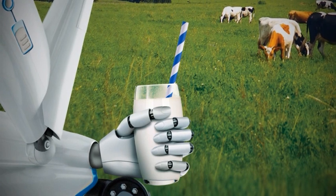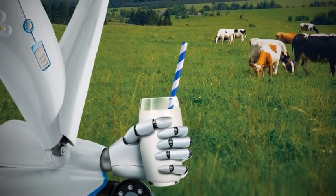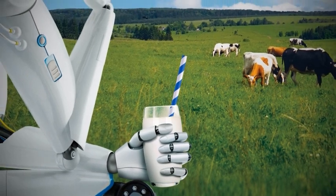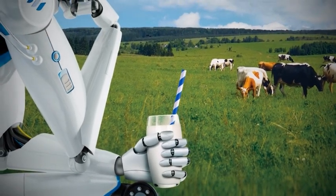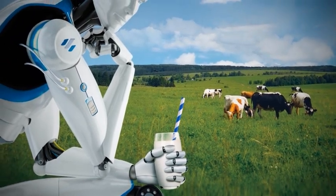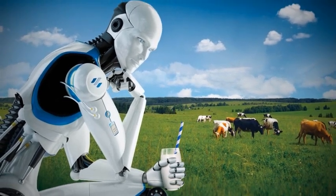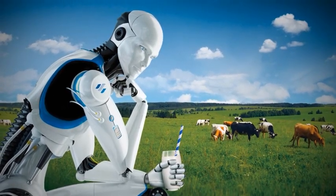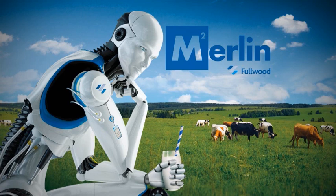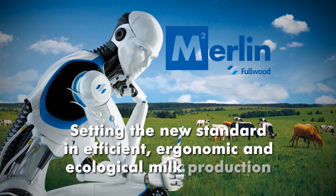With the original Fullwood Merlin robot, a new era in milk production was born. Our passion for new technologies has seen that machine develop into a true class leader. But we refuse to stand still. The Fullwood Merlin M2 is the next generation of automatic milking systems and is ready to take milk production to the next level. Fullwood Merlin M2 — setting the new standard in efficient, ergonomic and ecological milk production.